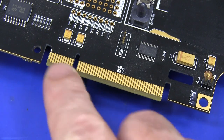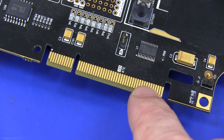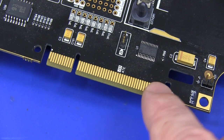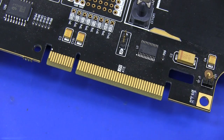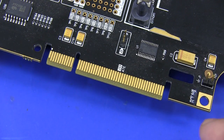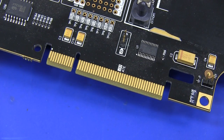These card edge connectors don't need really hard gold plating like a normal expansion card, because they're only designed to be used once during the manufacturing test, and then never again. So you wouldn't be wasting money on hard gold edge plating on those connectors.